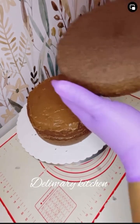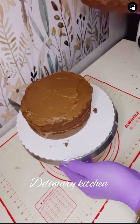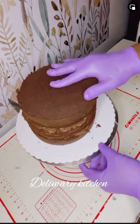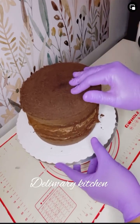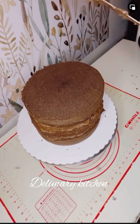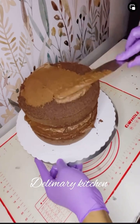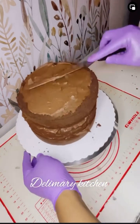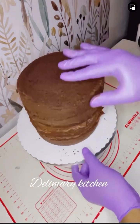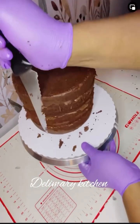I'm just adding the third cake layer now. This chocolate cake is so sweet and very very soft, so you have to handle it with care. If this is your first time watching my video, you are welcome — this is Dairy Mary Kitchen, and I'm going to be sharing with you a lot of things.